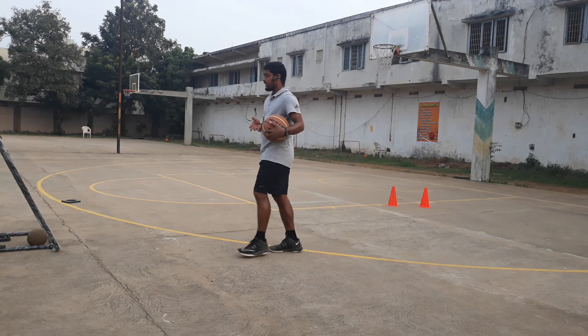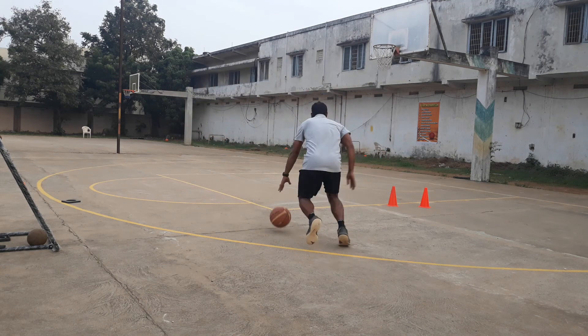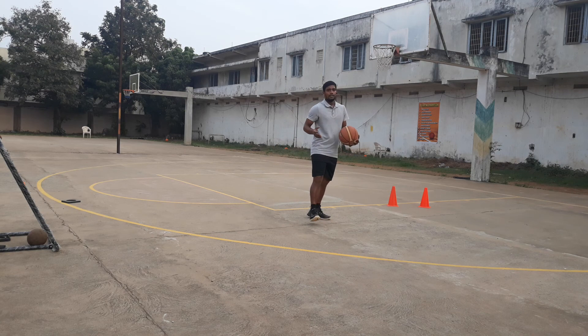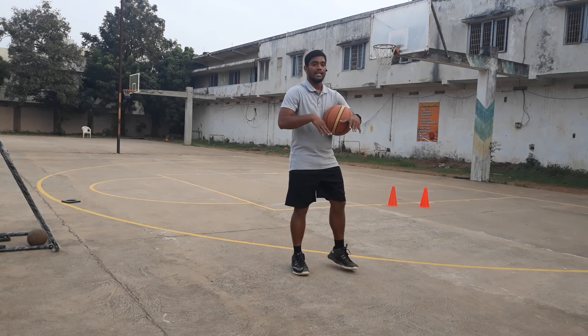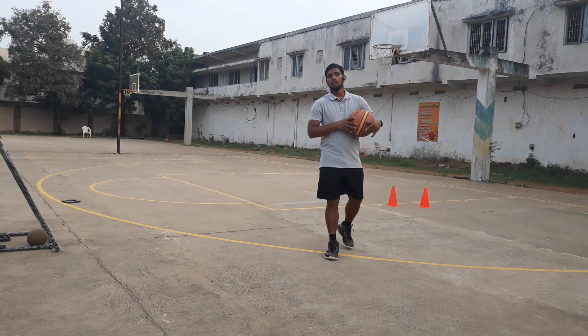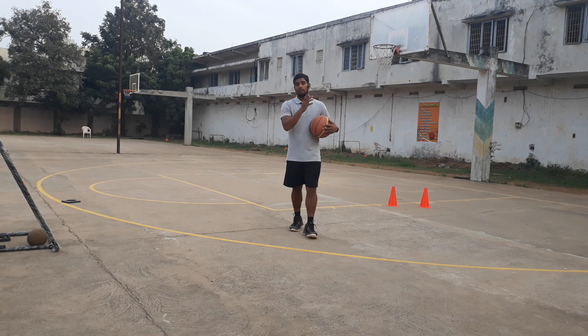You have to execute it this way: pass, receive the ball, and execute the change. Keep the ball opposite, legs opposite — the opposite leg has to react fast. This is how the drill is going to work. It will be very effective for your practice session, for elite level players and even young kids.